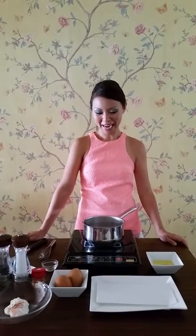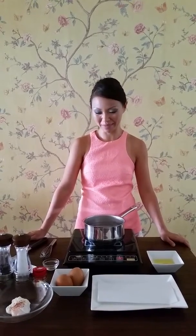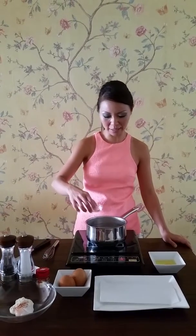Hi, it's Lunette Tan and I'm going to show you how to make a poached egg today. First you need a deep saucepan, fill it with water, bring it to a boil and then lower the heat to medium. Then you add some white vinegar and a generous amount of salt.